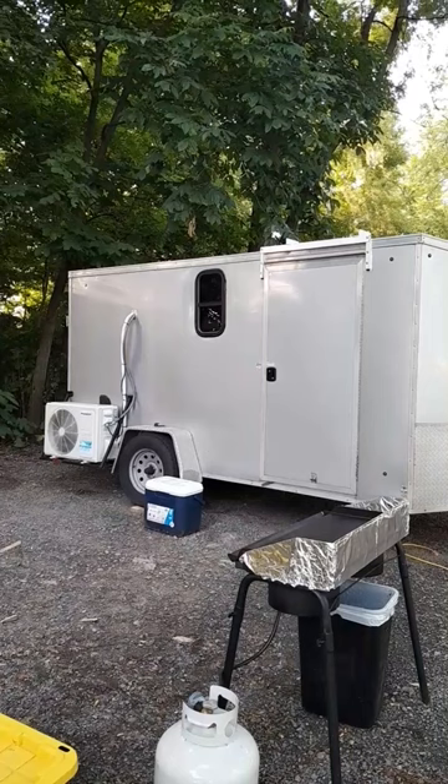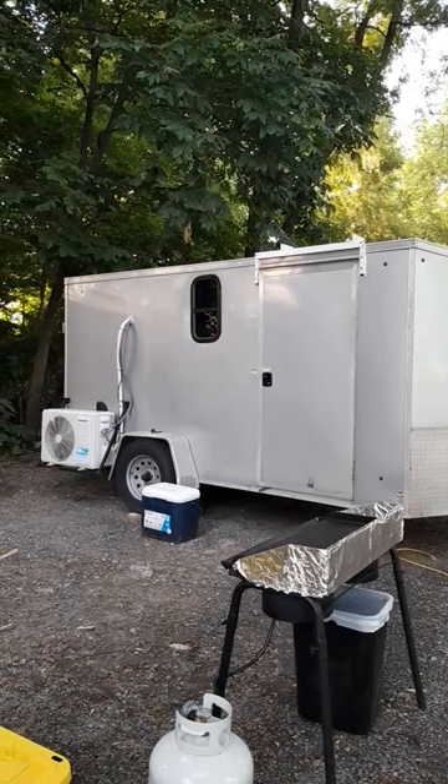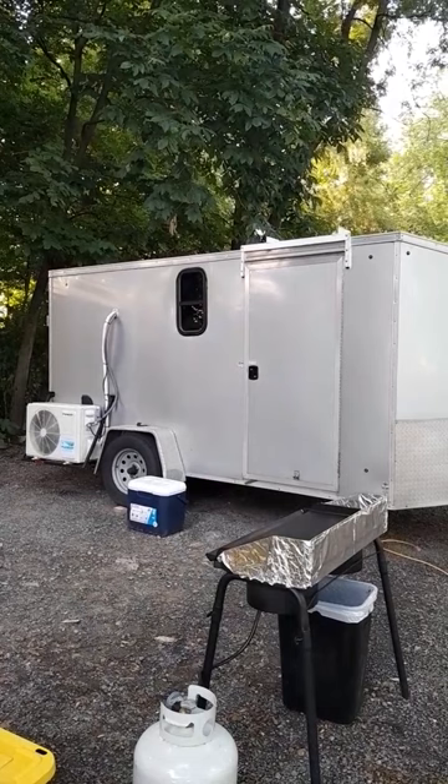How you doing everyone, it's Kevin back with another video. Checking out this camper — it's a cargo trailer camper build. They put a split unit in it, which I thought was pretty cool. Later on he's gonna do an interview with me and let me know how he did that split unit.